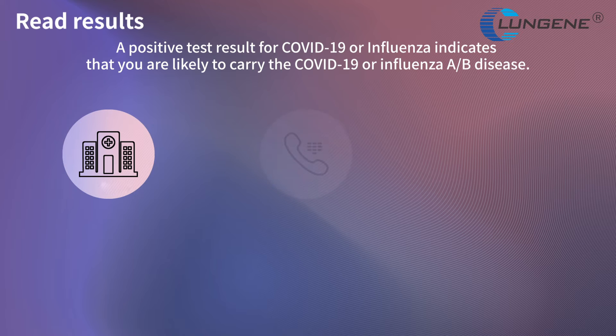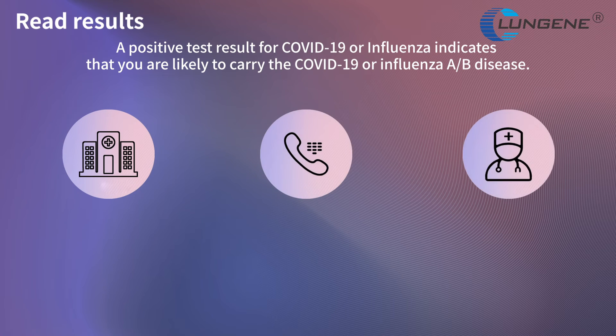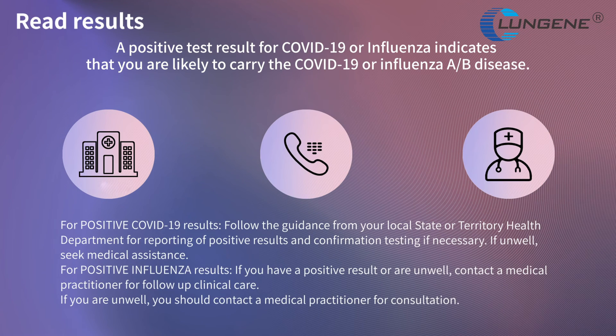A positive test result for COVID-19 or influenza indicates that you are likely to carry the COVID-19 or Influenza A/B disease. For positive COVID-19 results, follow the guidance from your local state or territory health department for reporting of positive results and confirmation testing if necessary. If unwell, seek medical assistance. For positive influenza results, if you have a positive result or are unwell, contact a medical practitioner for follow-up clinical care.